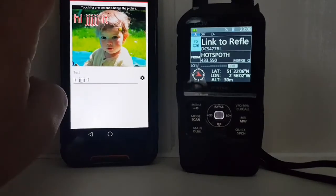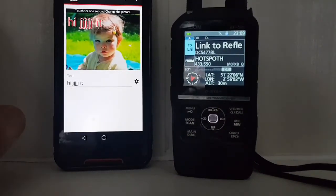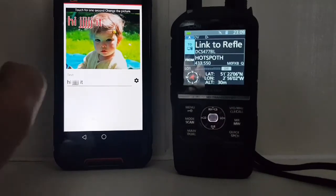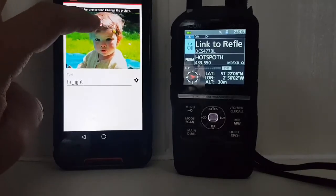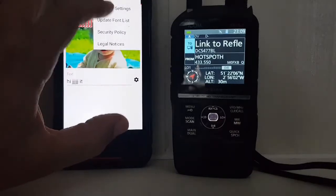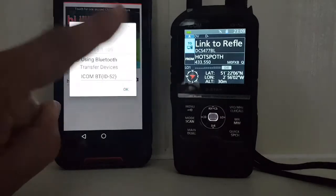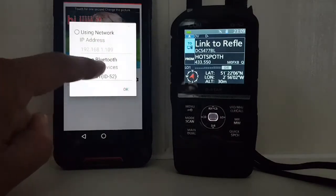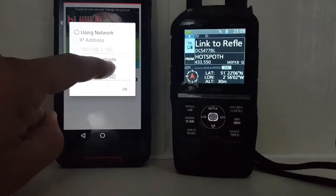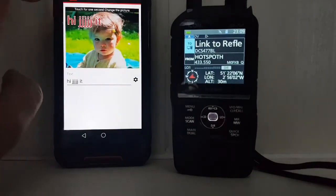We downloaded the app ST-4001A from Google Play for Android. The first thing is to hold down your finger and go into Settings, then Transfer Settings, and select Bluetooth. You could use IP address, but there's no Wi-Fi in this radio, so we have to choose Bluetooth. On the 705 you can use Wi-Fi.